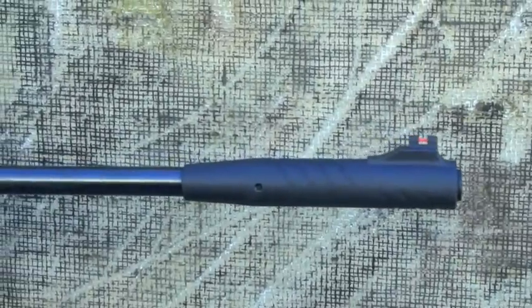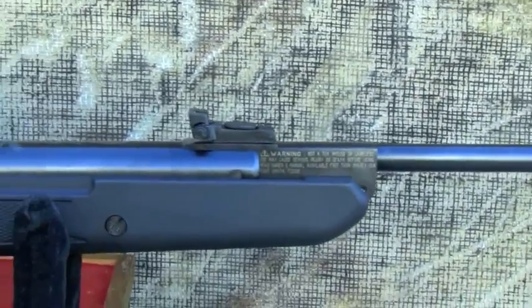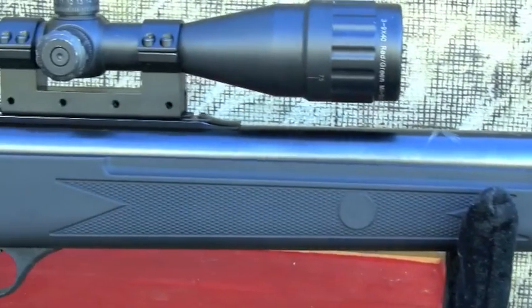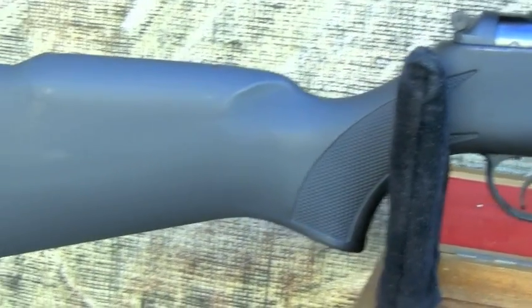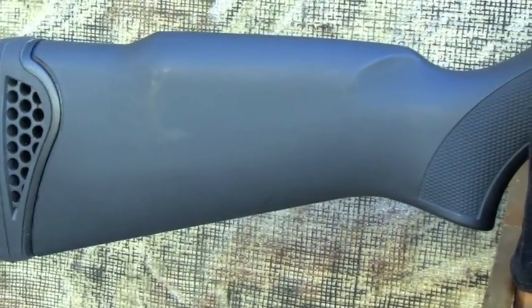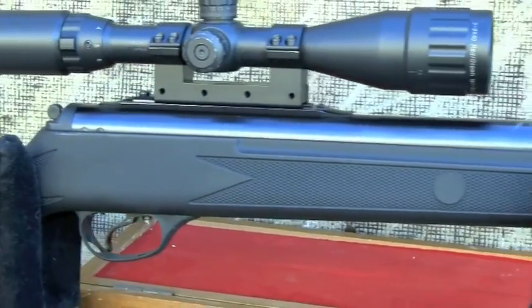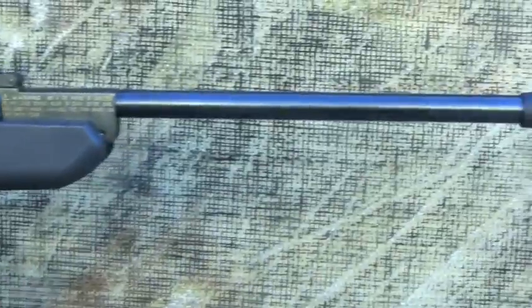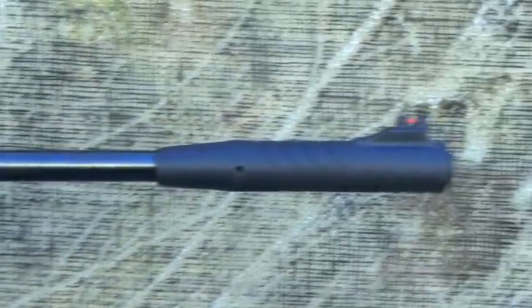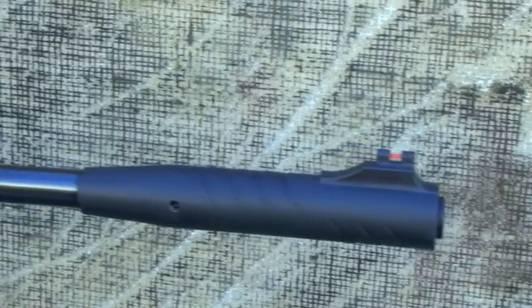The Walther Talon Magnum is simply a beast of an airgun. It's big, heavy, and made of composite and steel. The stock is technically a right-handed stock with a slight raised cheek piece, but it should be equally usable for left-handed shooters. It is an upgrade from the original Falcon Hunter and is designed to absorb recoil better. The original stock was prone to crack from the recoil of the standard spring. Gas ram models had less of an issue.